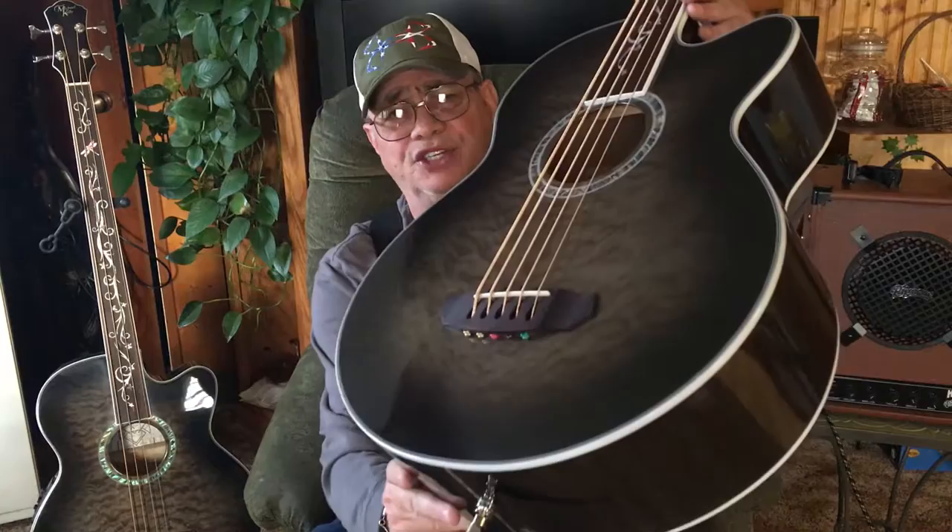A lot of people might say they've got no use for that fifth string, but you might be surprised — bass is a low frequency rhythm type instrument. It feels a lot like the four-string with no problems whatsoever, and I certainly hope the lighting is better than what's on my last video.